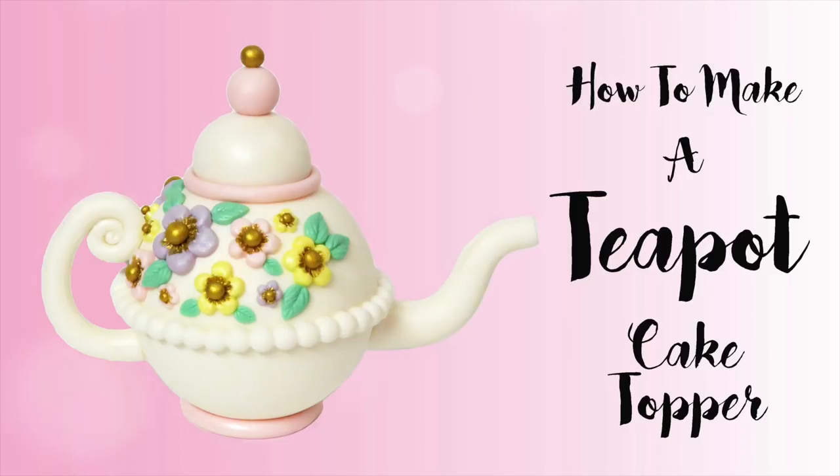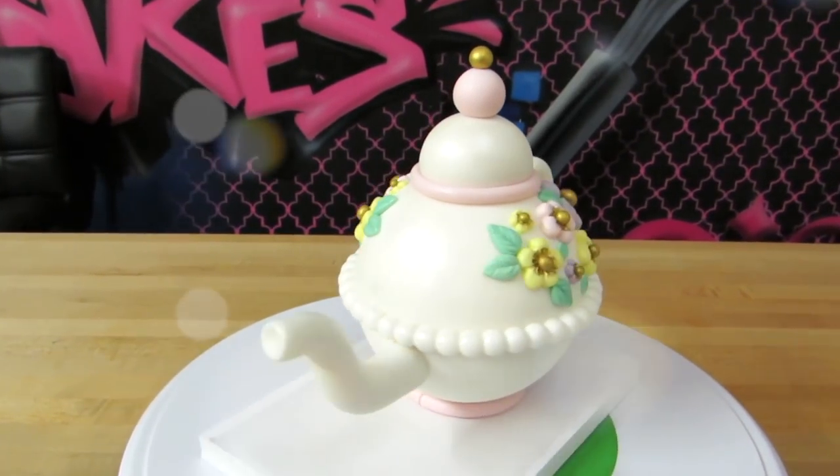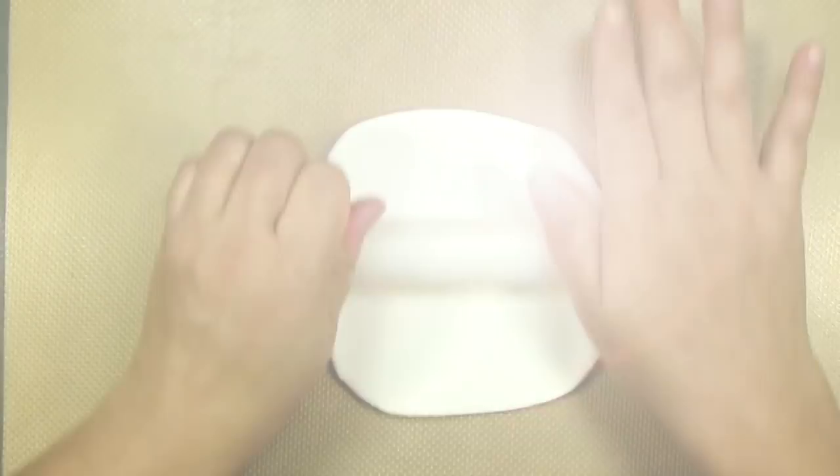Hi everybody, this is Laura and Arnie with Crazy Cool Cakes. We have a great tutorial for you today. If you've never made a teapot cake topper, you are in for a treat. This is so fun and easy to make. Let's go ahead and get started.